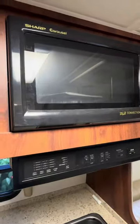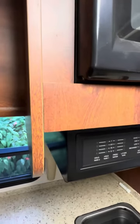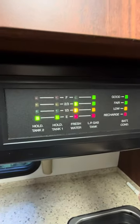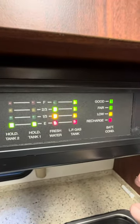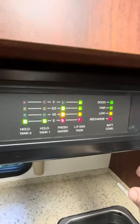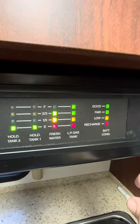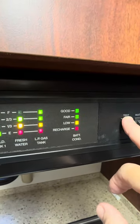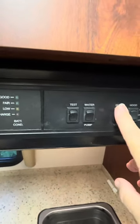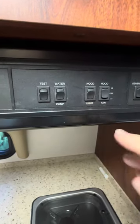You do have a microwave convection oven. It runs off of the batteries and the generator. Here's the test switch down below — you can see the holding tanks are empty. As long as we have owned it, we bought it from Gamber RV in Atlanta. They cleaned everything out. We have never put paper or waste in the toilet. So you've got fresh water, gas, batteries are all good. You've got a light and an exhaust fan. Generator is running — 30,333 hours.